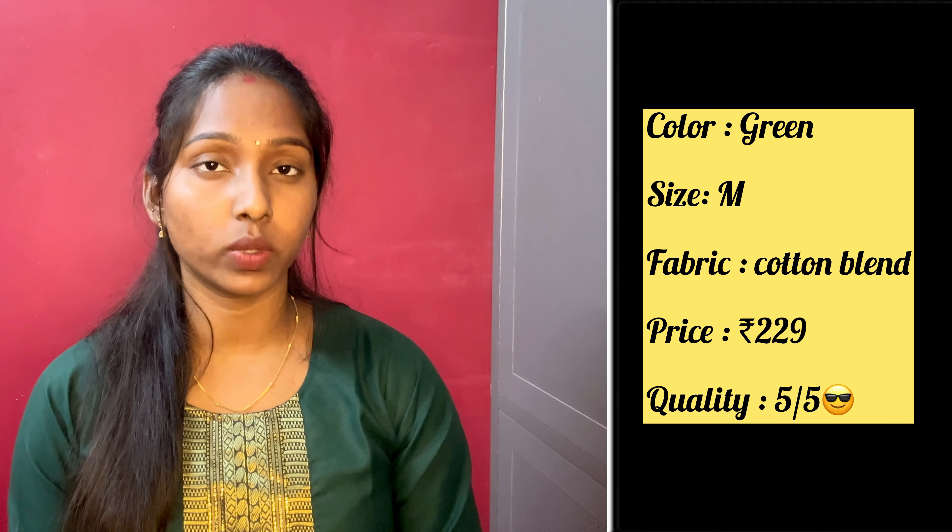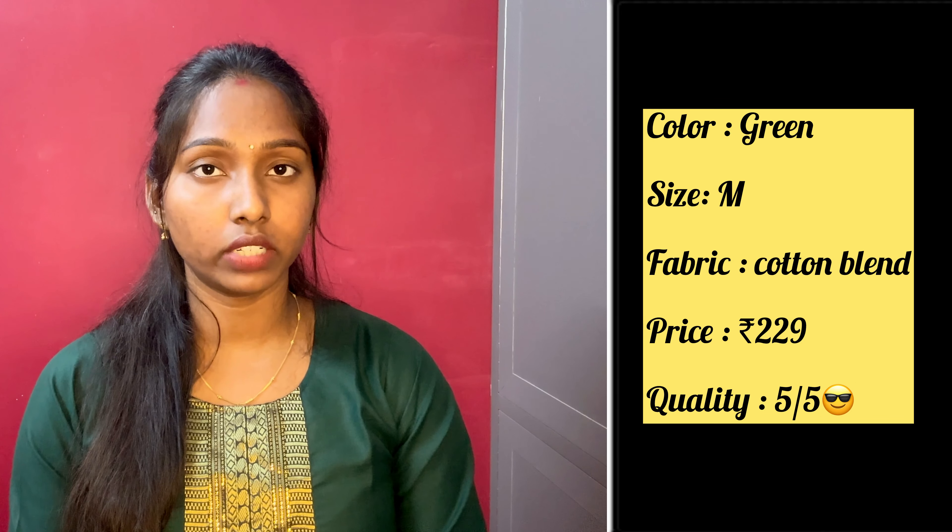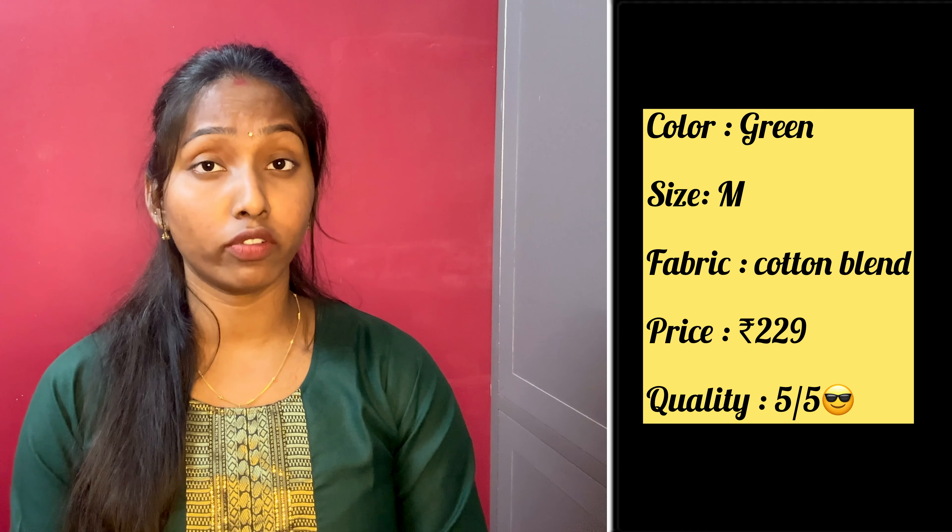The size I picked is M and the fit is correct. I will give 5 out of 5 for this one.